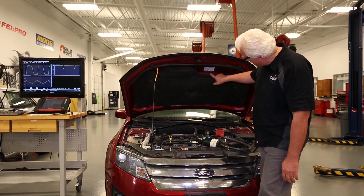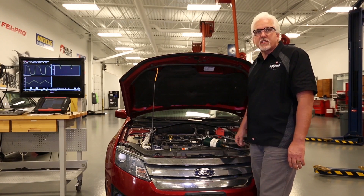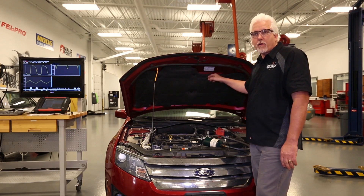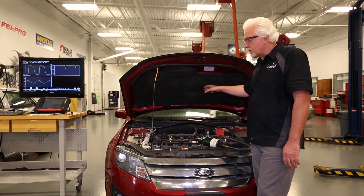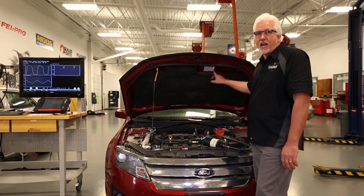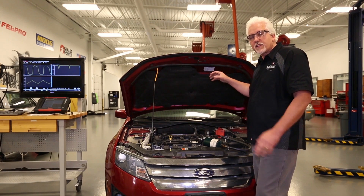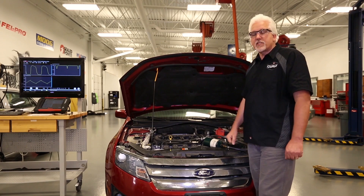The easiest way to do that is to find the vehicle emissions control information tag, typically mounted to the hood of the vehicle. If it is a wide range type sensor, it will call it out right on that tag. This is also very helpful when you go to replace the parts, because a lot of times these sensors can look very similar.